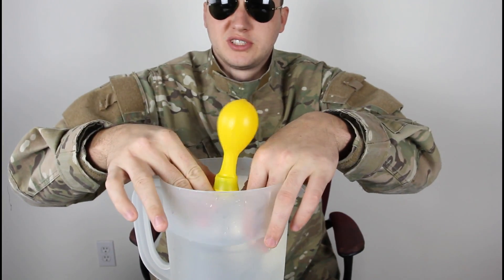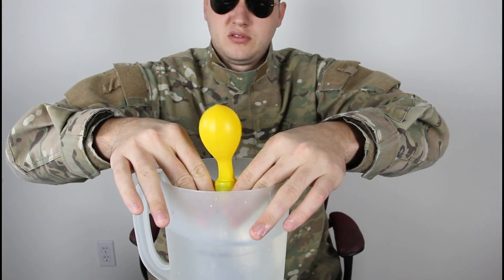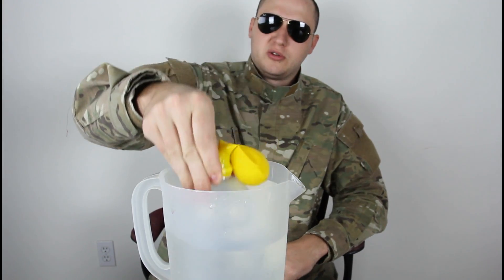And guess what, the balloon fills up with air. Look, it's completely empty, right? Pretty cool, huh?